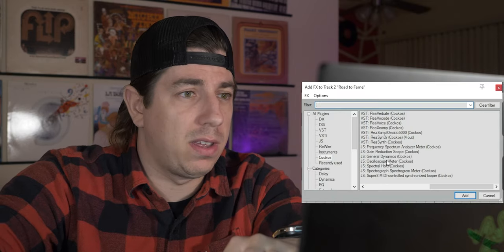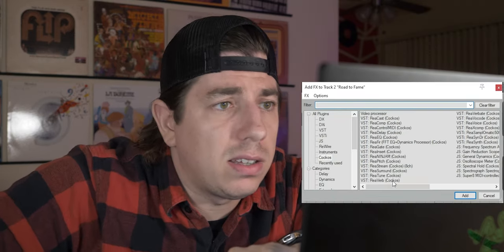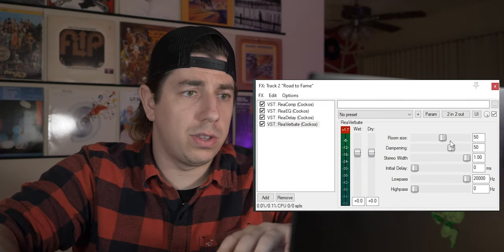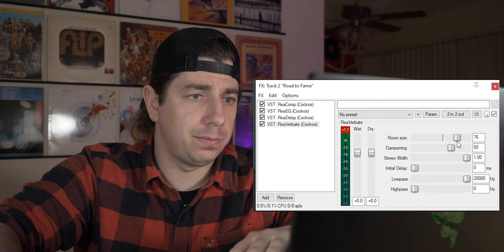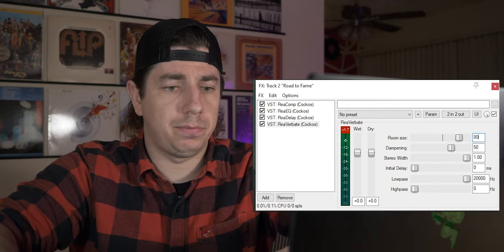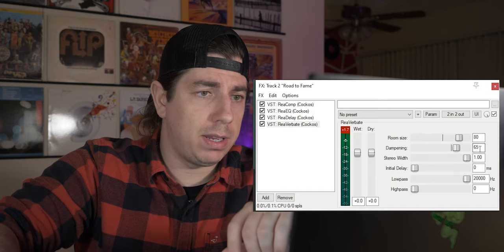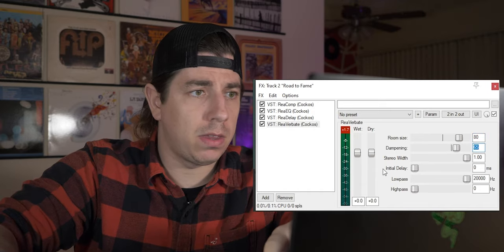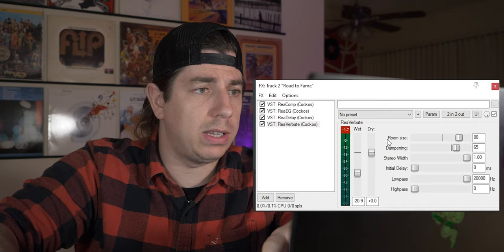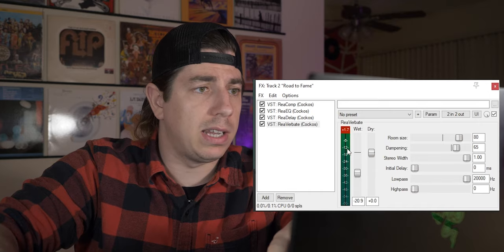Now it's time to add our fourth and last effect. Double-click and search for ReaVerbate. You can adjust the room size — I would go up to about 80. Dampening about 65. Make sure that the dry is unchanged, but with the wetness I go down to minus 20, 21. Then listen to the song.